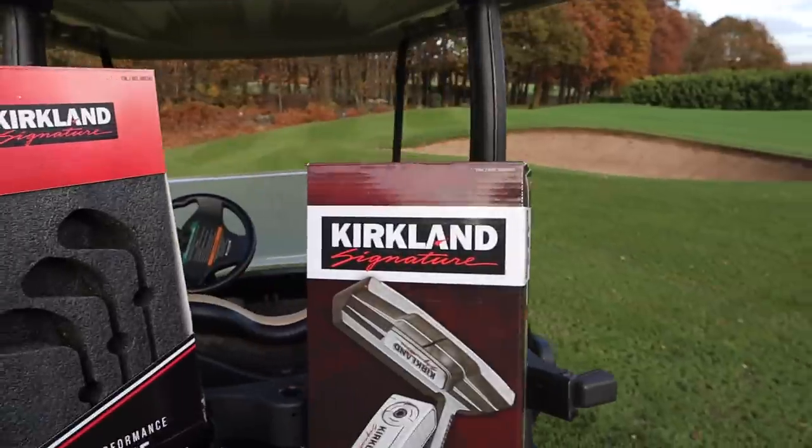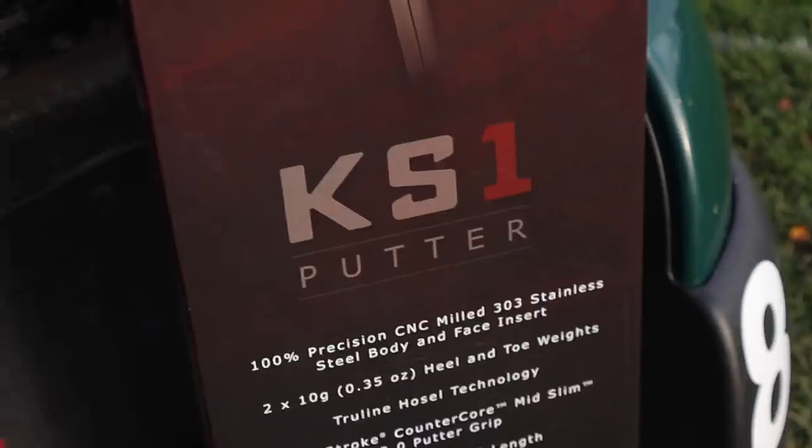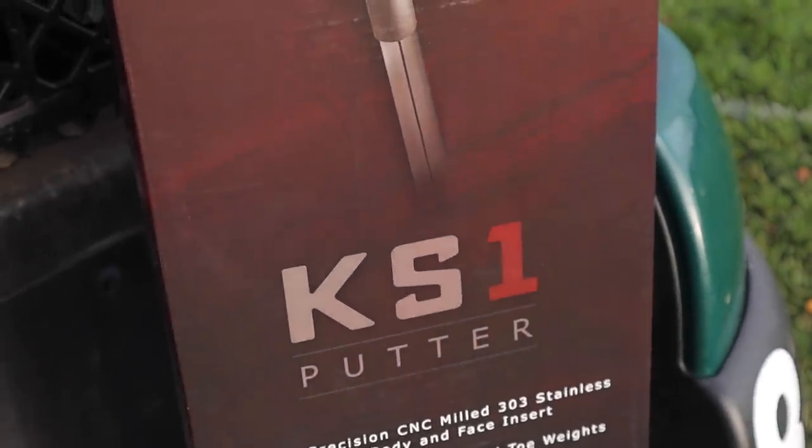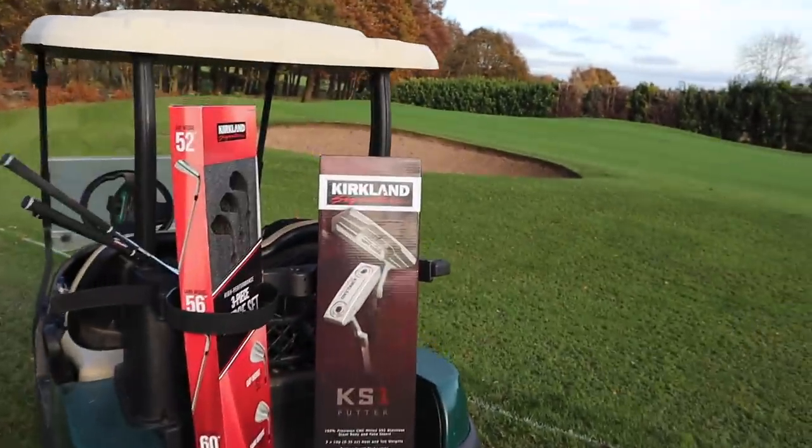Hi everyone, my name is James Robinson and welcome to this YouTube channel. Today we have the Costco Kirkland Signature KS1 Putter — or the KSI Putter, as I got wrong in my initial test when I played golf with everything that Costco sells.